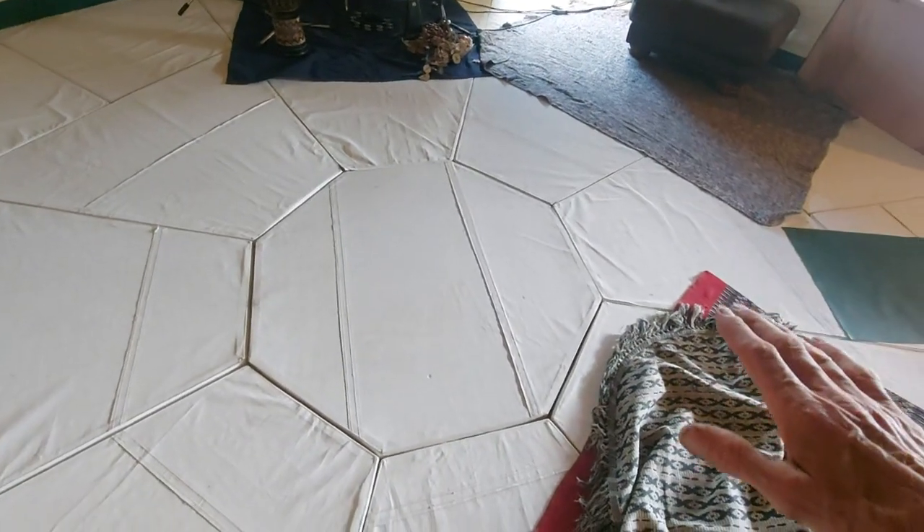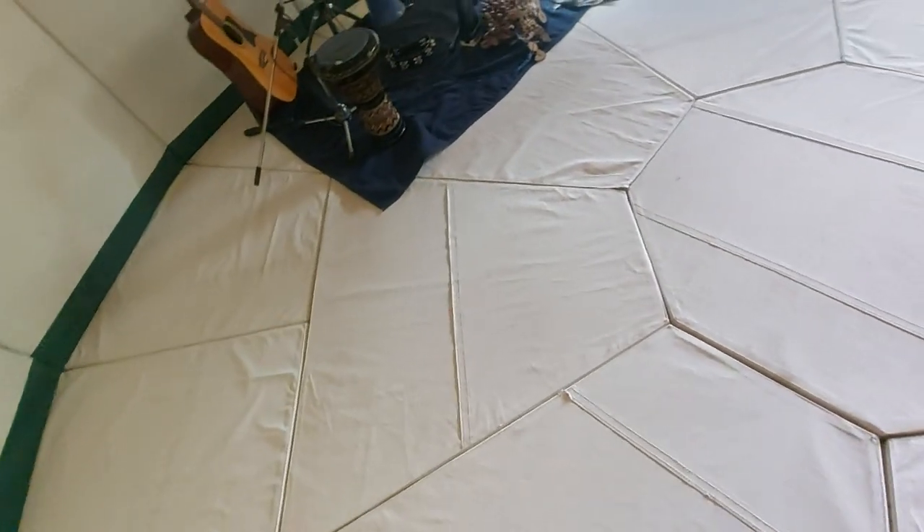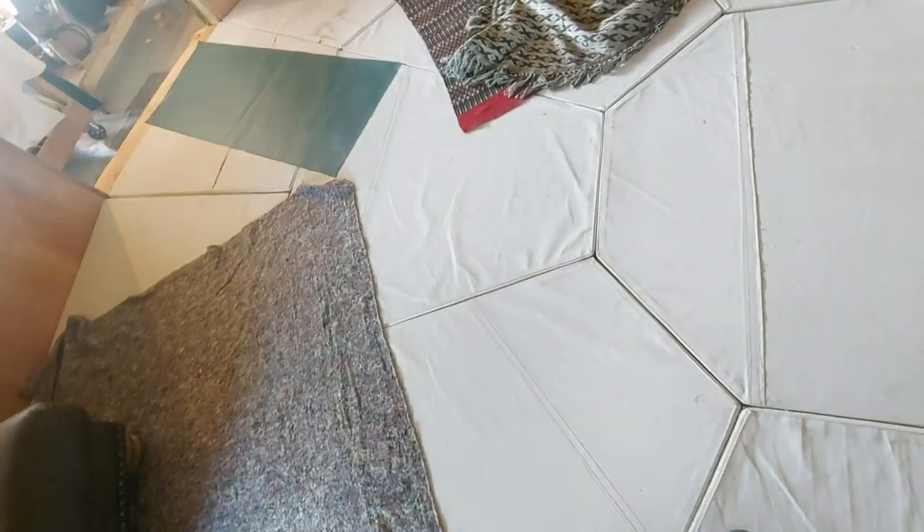The floor is constructed starting with an octagon: canvas, then plywood, then polystyrene insulation, then vinyl underneath. Then there are eight shapes that come out from the outside of that, and then 16 sections around the outside. Some of the panels are a bit scuffed — a couple are quite bad because I dropped three of them onto the A470 at 50 miles an hour a few weeks ago when I was ill-advisedly loading my trailer.